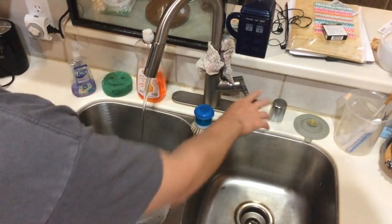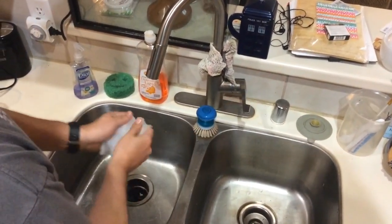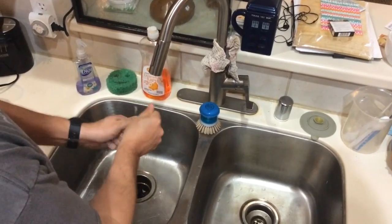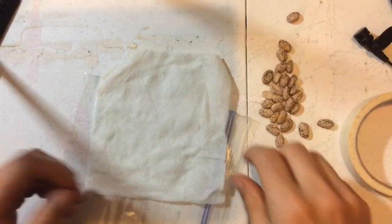Then you are going to take some water and wet your paper towel, and you are just going to wring it out so that there is not a ton of excess water in your paper towel.